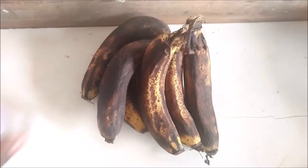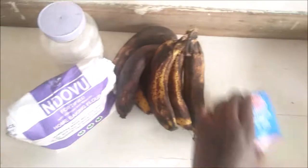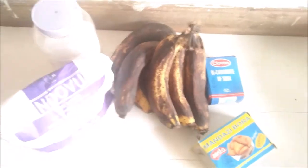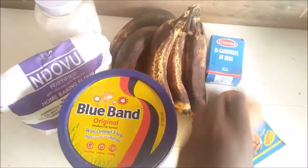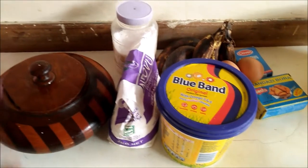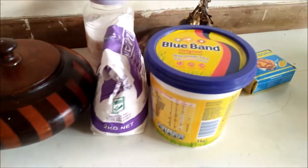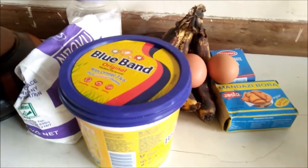I have bananas, salt, all-purpose flour, baking soda, baking powder, margarine, some eggs, and sugar. You guessed it — I am making banana bread. Welcome back to my channel!